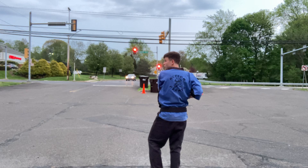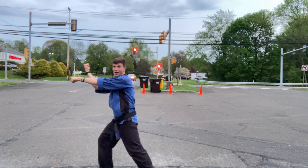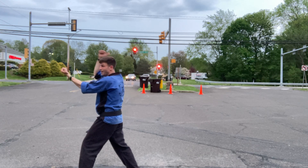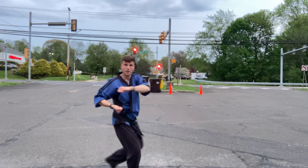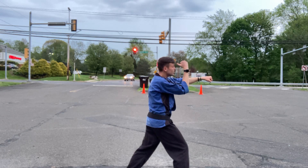Short two section. Left foot pulls into a cat, right chamber, left on top. Block and punch. Right leg steps forward, block and punch. Left leg steps forward, block and punch. Now you're going to go three that direction — block and punch, block and punch, block and punch.